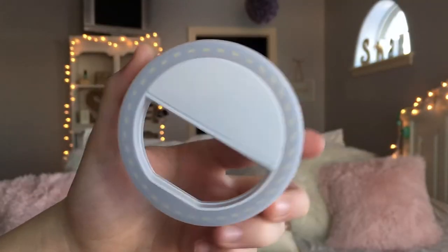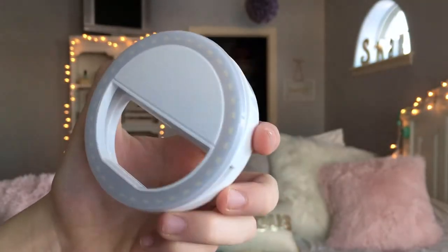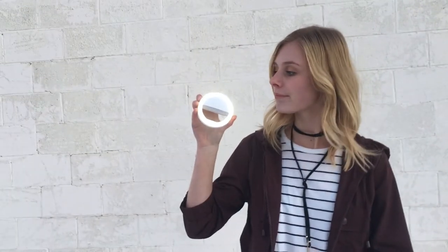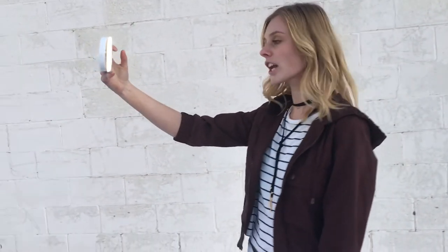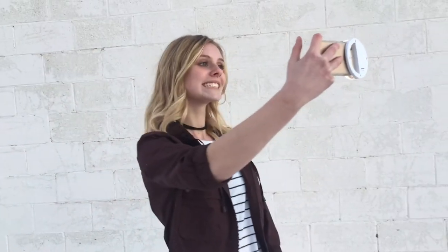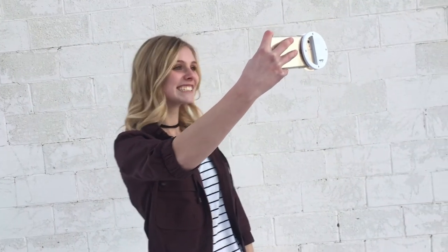Since we film with our phones, we have this really cool halo light. It can clip onto any smartphone, which is super nice. It has three different light settings, so if the lighting changes during the day, you can adjust accordingly. And it was super affordable — only around $10 to $15.